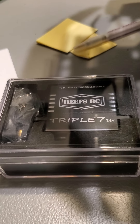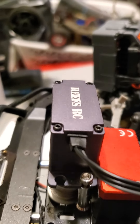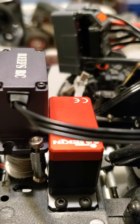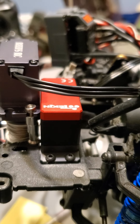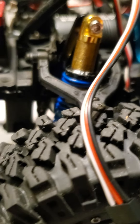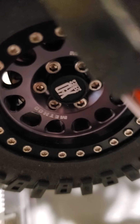The Reefs Triple Seven — I'm going to put that one on. I had this one on it and I thought it would be strong enough, but I guess the truck is too heavy or something. It just does not turn it well. So I'm going to switch it out to the Triple Seven.